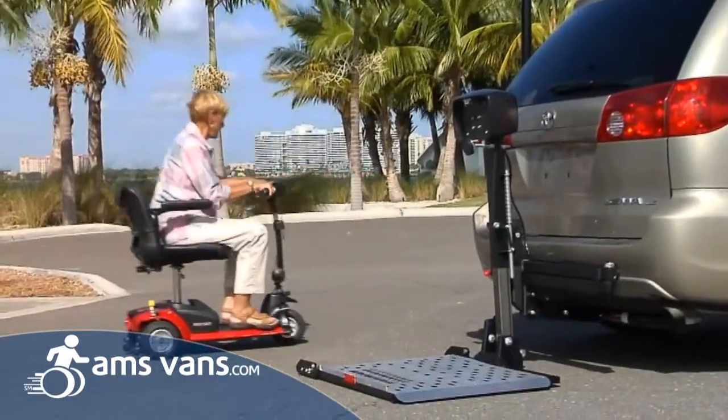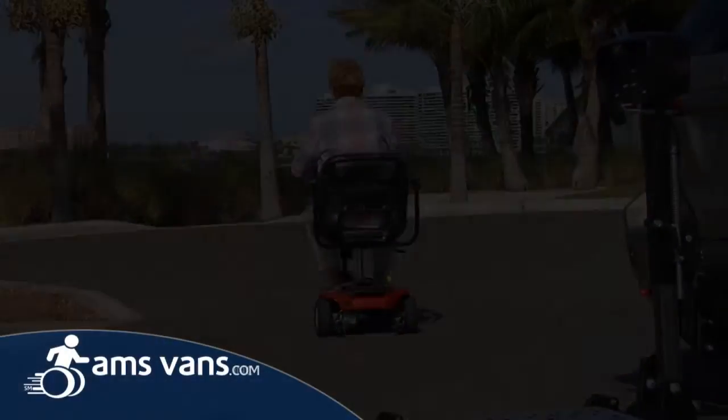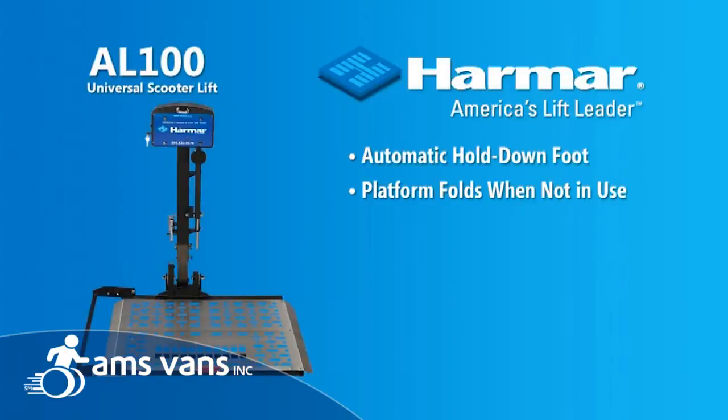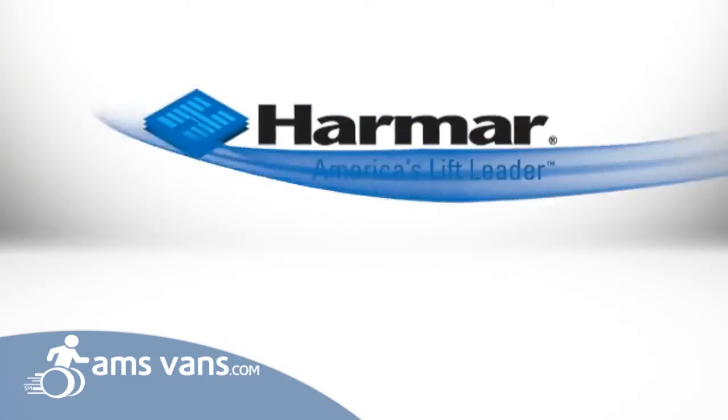You've arrived! Harmar's AL100 Universal scooter lift takes you wherever you want to be, safely and easily. Harmar — America's lift leader.